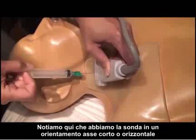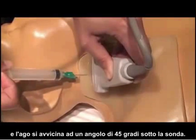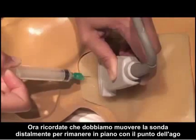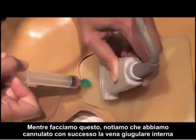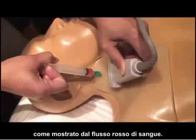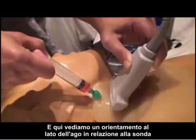Notice here we have the probe in a side-to-side or short axis orientation and the needle coming in at a 45-degree angle underneath the probe. Remember that we must move the probe distally to stay in plane with the needle tip as we advance it underneath the skin and into the internal jugular vein. And as we do that, we notice that we've successfully cannulated the internal jugular vein as shown by the red flow of blood. Here we see a side orientation of the needle with regard to the probe.